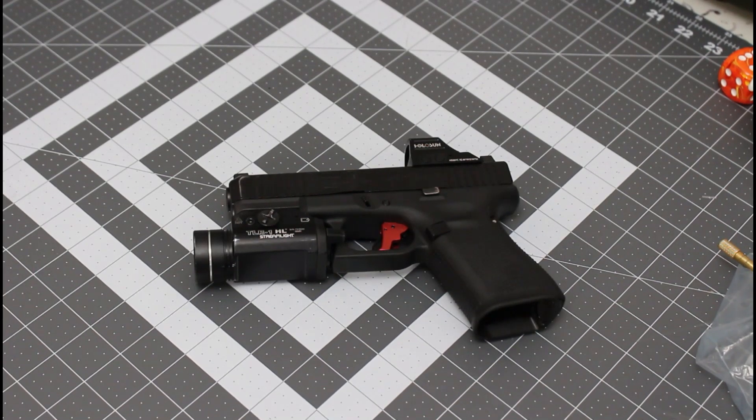Yo, what is up guys? It's Jake from Sleepy in Savannah. Today reviewing the Apex Tactical Apex Glock Enhancement Kit — the upgraded trigger kit.